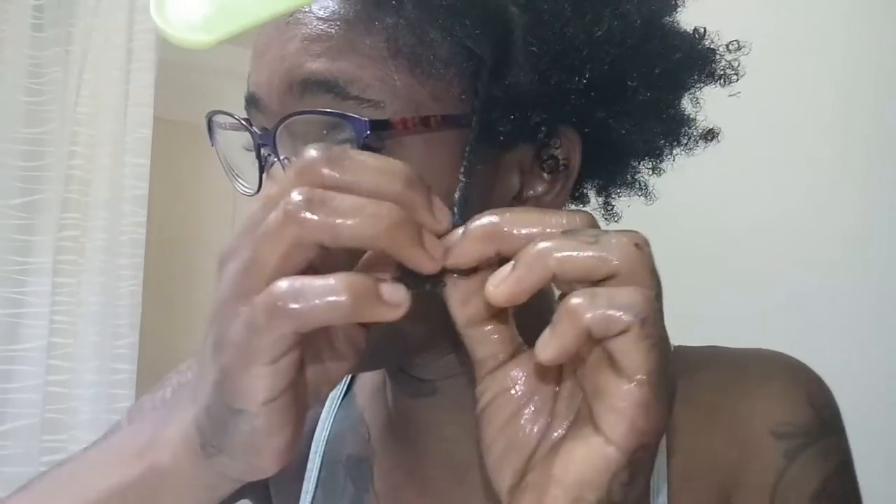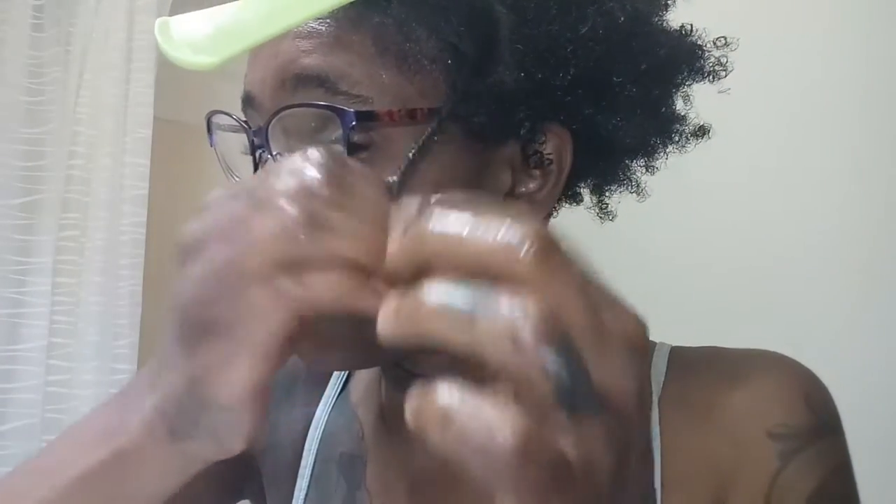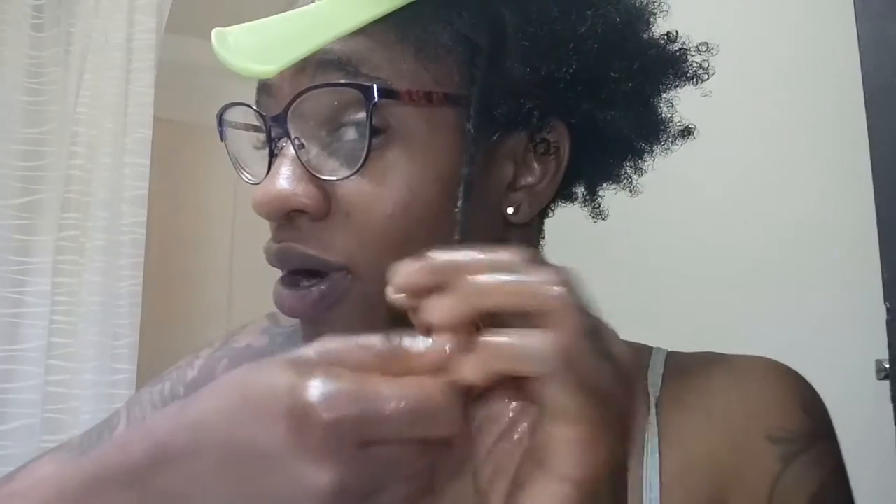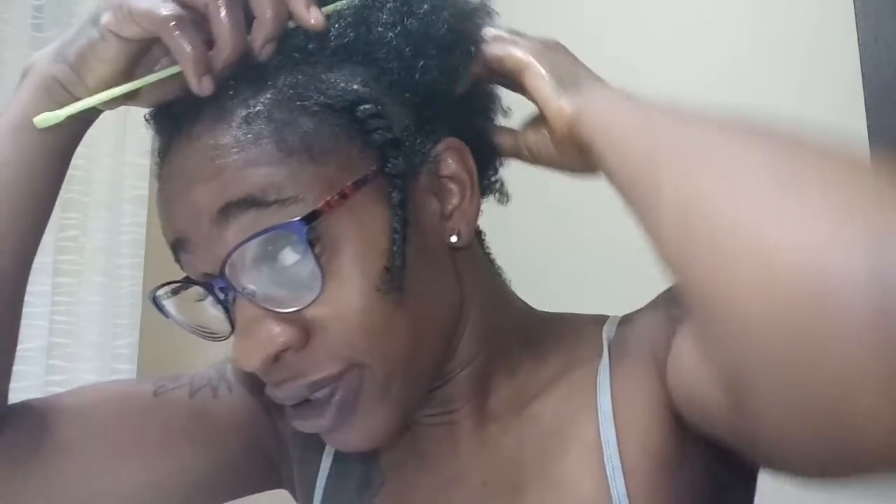Mom wants to take a shower - okay, there you go. That's one two strand twist right there. We're going to do a whole bunch - we'll be back when we're done. Everyone wants to shower, so we'll be back.